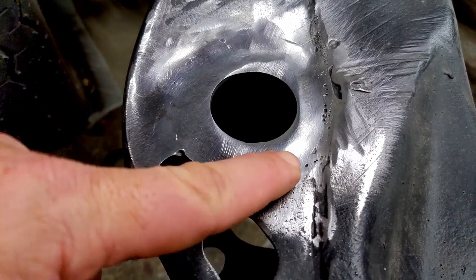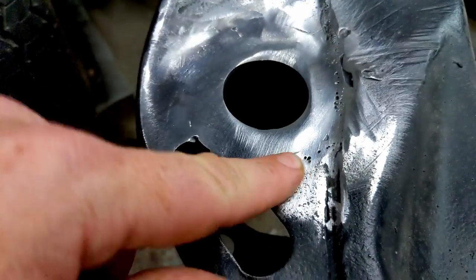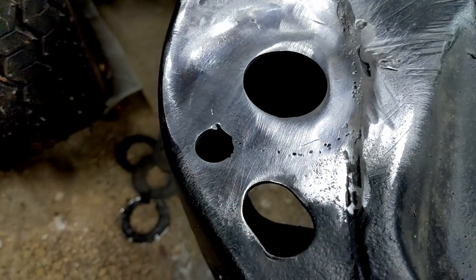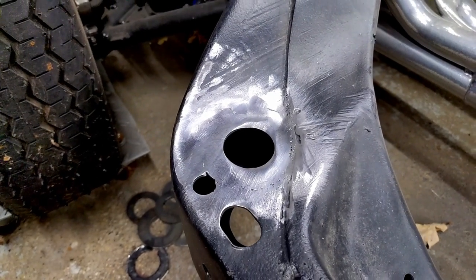It was pretty tight. I don't really have an explanation for it, but I don't think I can fix it, and I don't necessarily think it needs to be fixed. I think it's going to be just fine, and then we're going to move on to the next side.